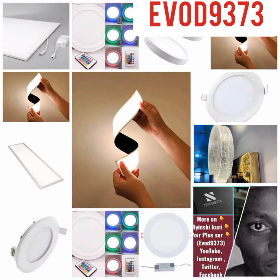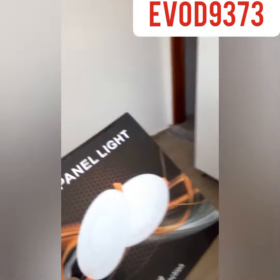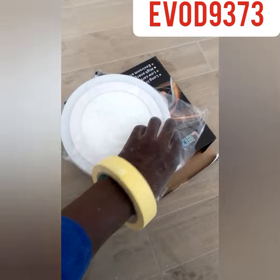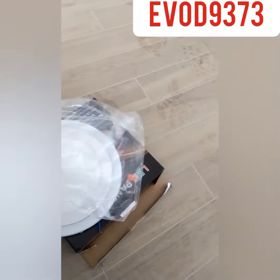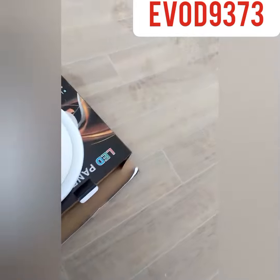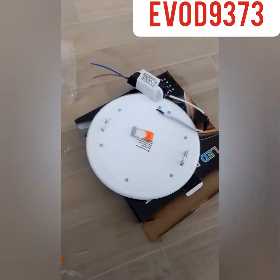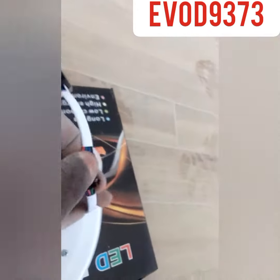Hello guys, in today's video I'm going to show you how to mount a panel light. First of all, you must know the parts of a panel light. It is made up of the LED which is composed to make the lighting. To protect it we use a converter, which converts AC current into DC current. This is made up with a ballast.